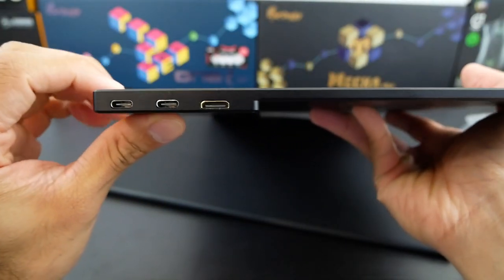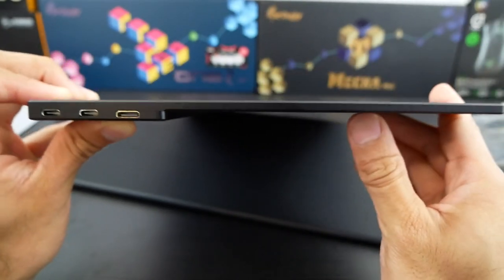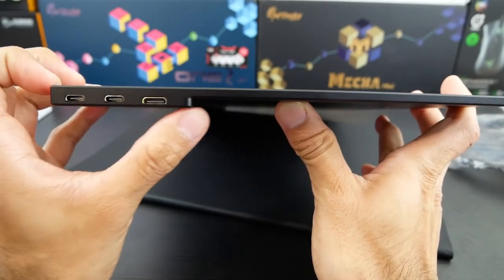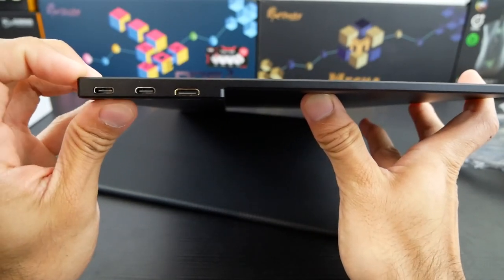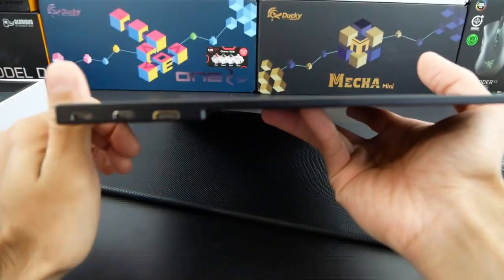As far as the design of the monitor goes, you'll notice that towards the top, two thirds of the monitor is relatively flat, whereas the port area and the dial on the other side protrude a little bit — it's a little bit more thick on that portion, but rightfully so, as obviously you have the connections and the chipset and whatnot.